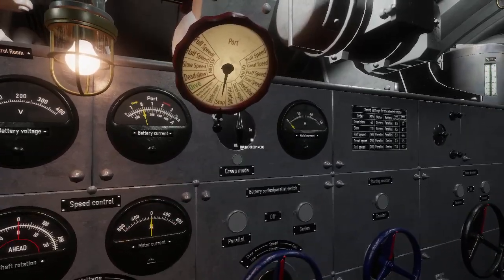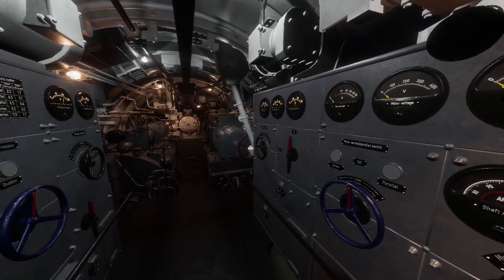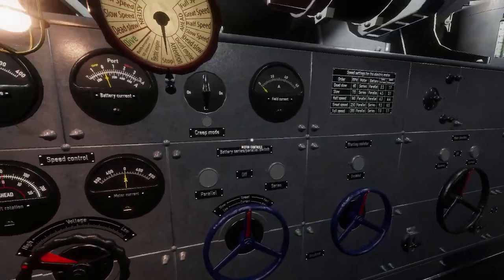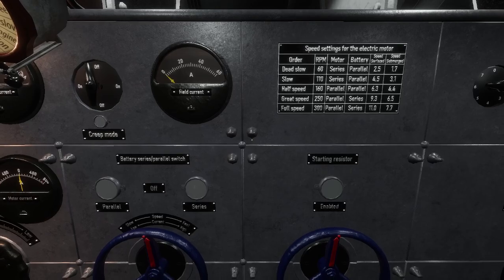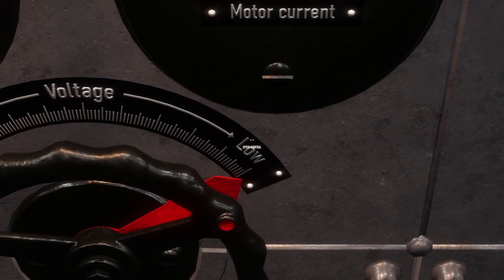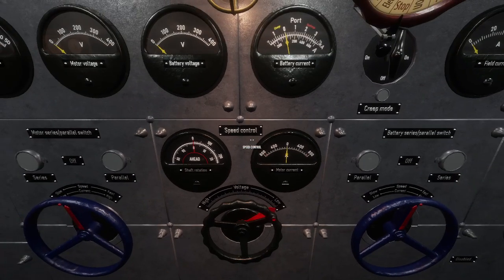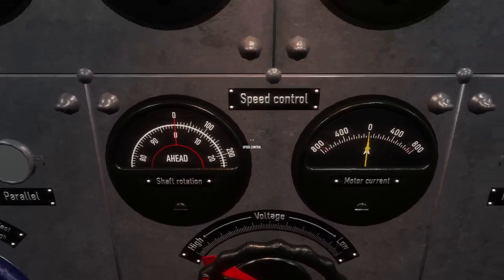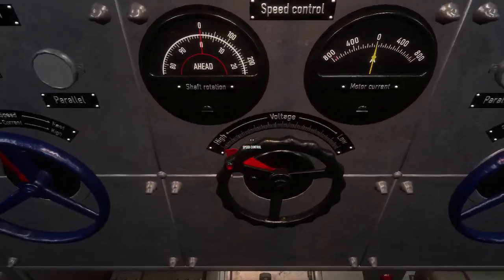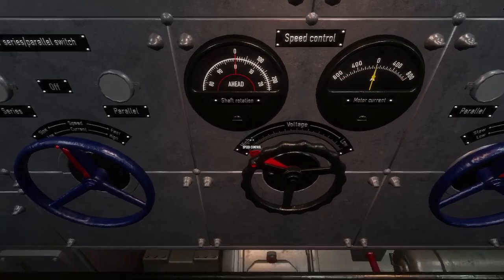If you switch from forward to reverse with creep mode on, you will simply throw the circuit breaker. Right now you can turn on creep mode for simulation purposes at dead slow, but you'll need to turn it off if you're changing direction. Also, the last switch — voltage — is a bit confusing. A lot of people think they want low voltage on startup to not put a lot of load on the system, but that's the opposite. You want high voltage because voltage and current are not the same. With really low volts you get high amps, and that's what will immediately throw your circuit. So you should generally start in high.